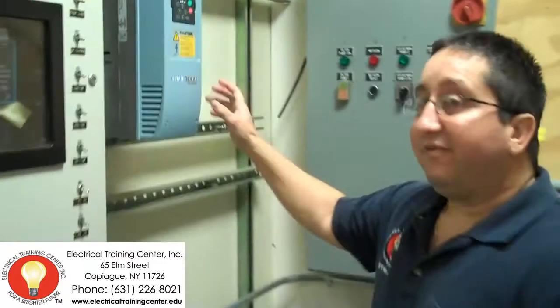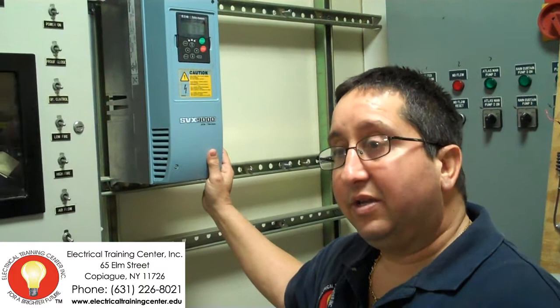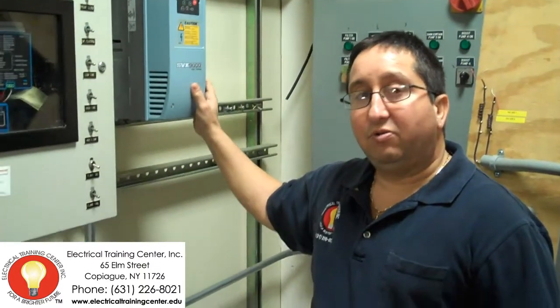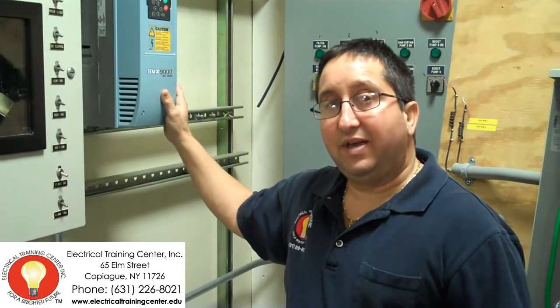We'll also come over here and talk about variable frequency drives. This is a variable frequency drive. We'll talk about soft start and everything. This course again is a 42-hour course and we will take you all through it — you actually do all hands-on with this course. I hope to see you there and have a great day.